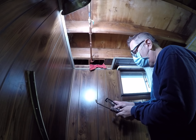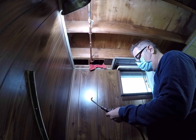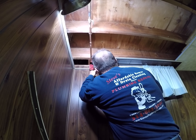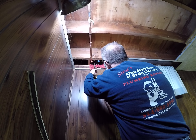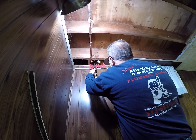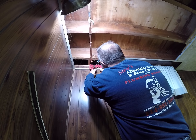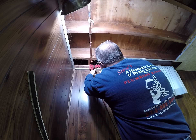Now there's insulation up here, I've got to be careful so I don't hit it. I've got my torch on low here. Be real careful. Just put the flame right in the middle of your coupling, and get your solder going on the top.